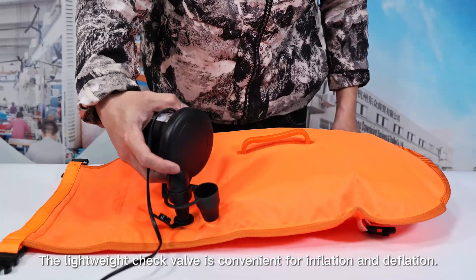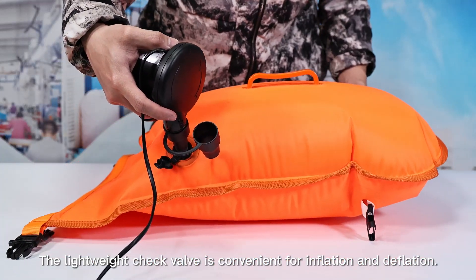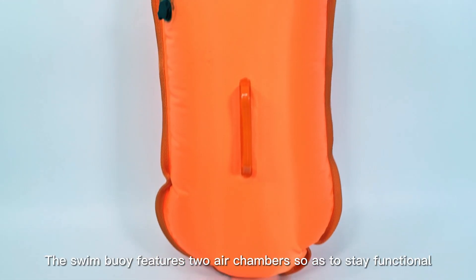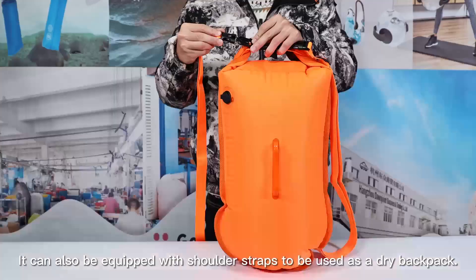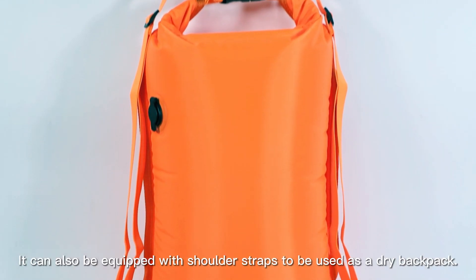The lightweight check valve is convenient for inflation and deflation. The Swim Buoy features two air chambers so as to stay functional even if one of them breaks. It can also be equipped with shoulder straps to be used as a dry backpack.